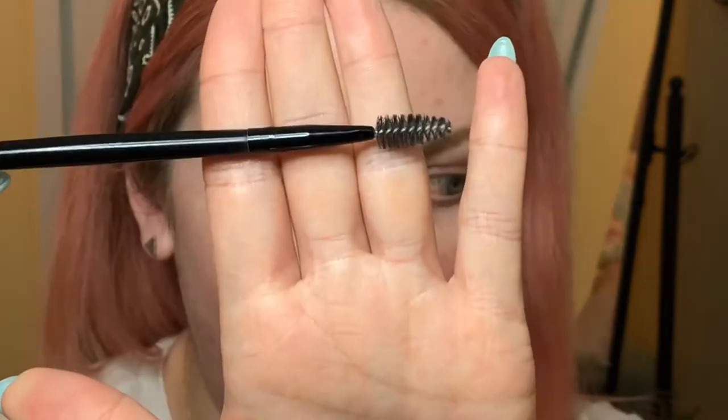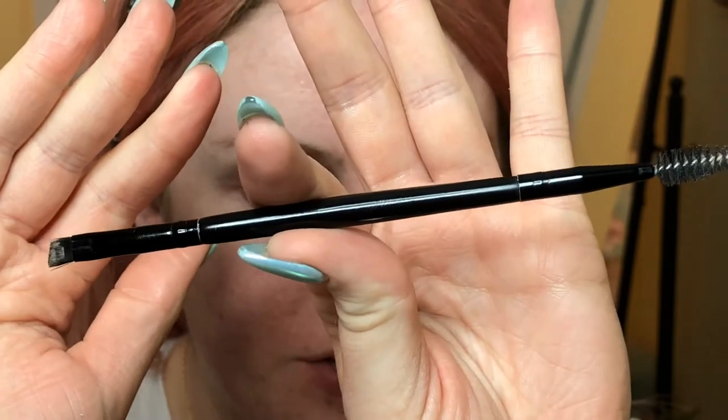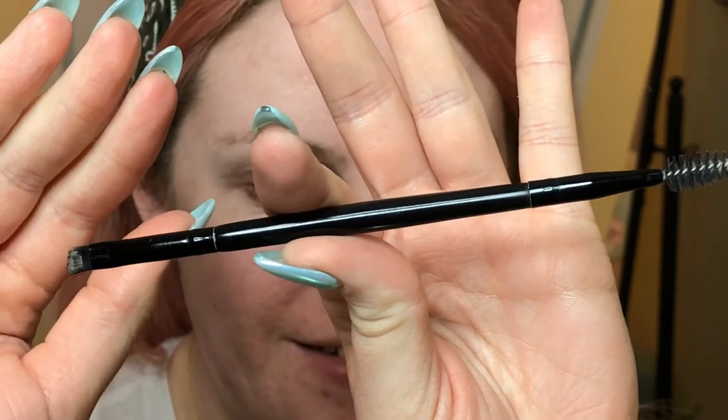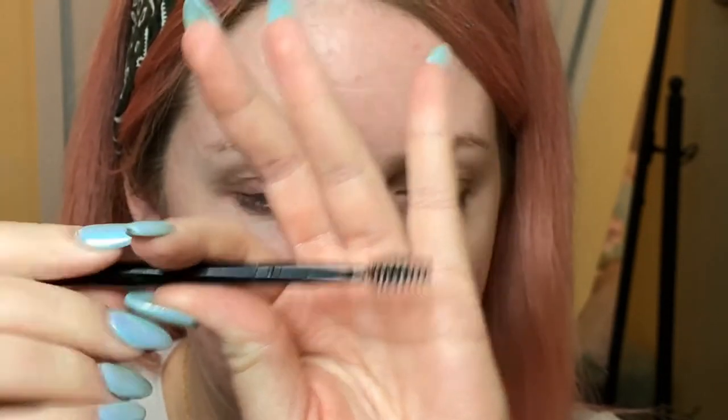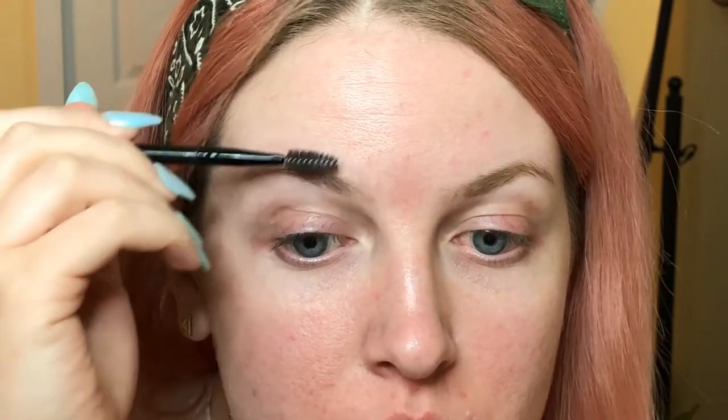Alright, so when you're starting your brow, I think it's really good to use a spoolie. This one is an ELF brush that is dual-ended. I just use the spoolie and you want to make sure you're brushing your brow hair in the direction that it's supposed to go.